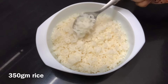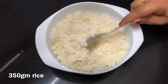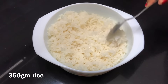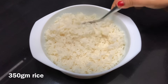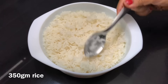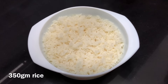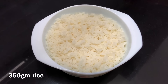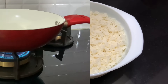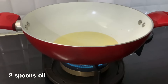First, we have a simple recipe. This is a small cup, about 380 grams. What is the variety rice? This is a simple recipe that is easy to use. You can also make a piece of it. Let's start the recipe.